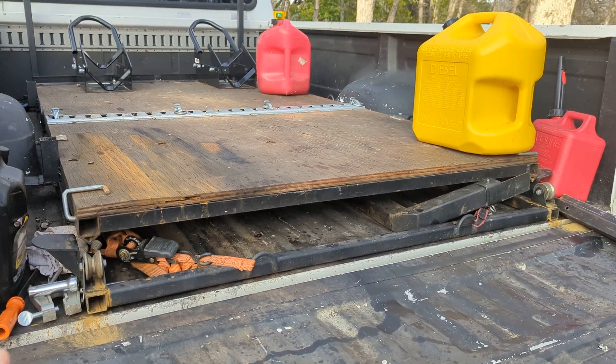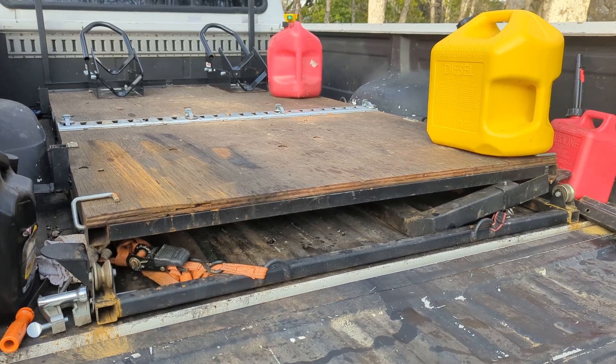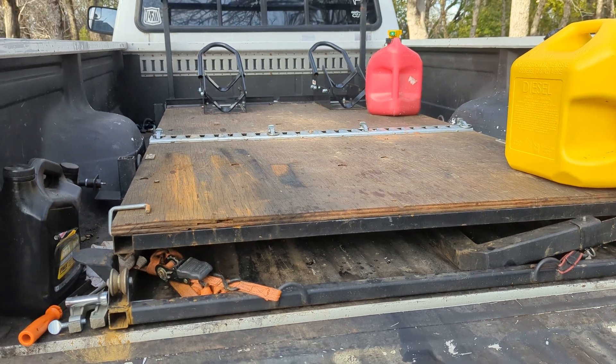So this is our final prototype build. It's a little rough around the edges. We've been testing the crap out of it, beating it up, and it's handled everything really well.